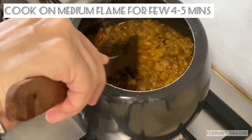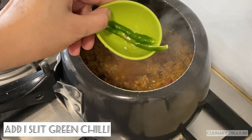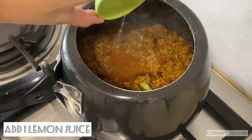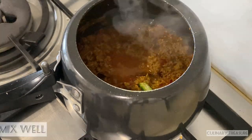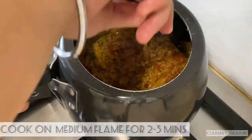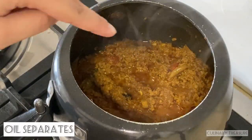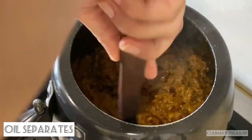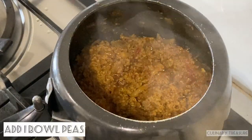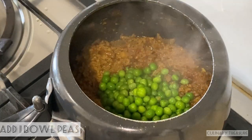We will add 1 slitted green chili. After 2 to 3 minutes, I will add 1 lemon's juice and mix it well. You can see that the oil is now separated from the keema. I will add 1 bowl of peas — I have used frozen peas, but you can also use fresh peas.